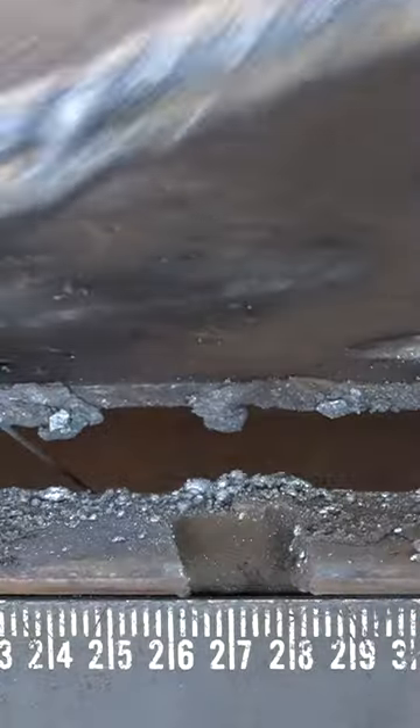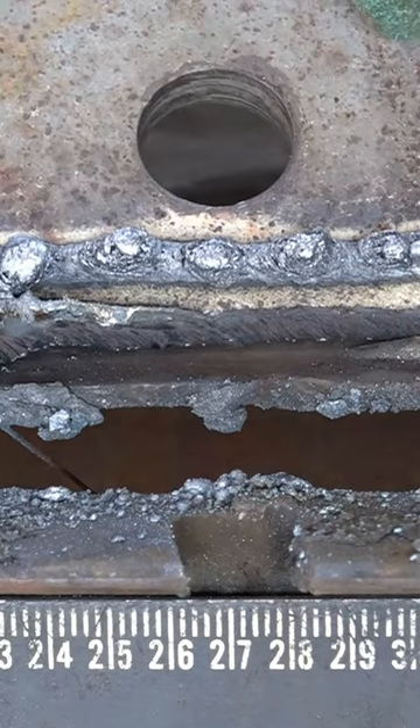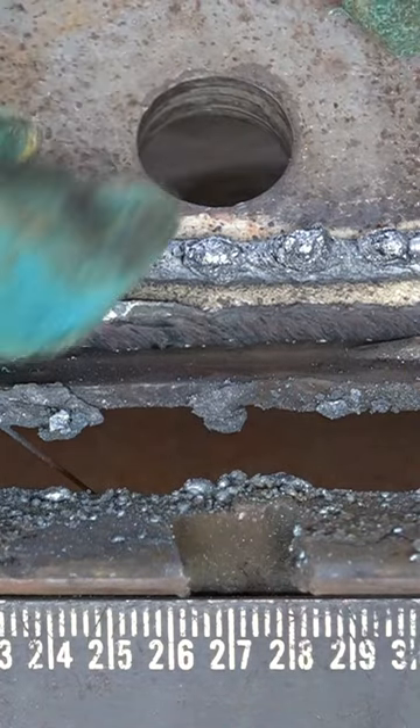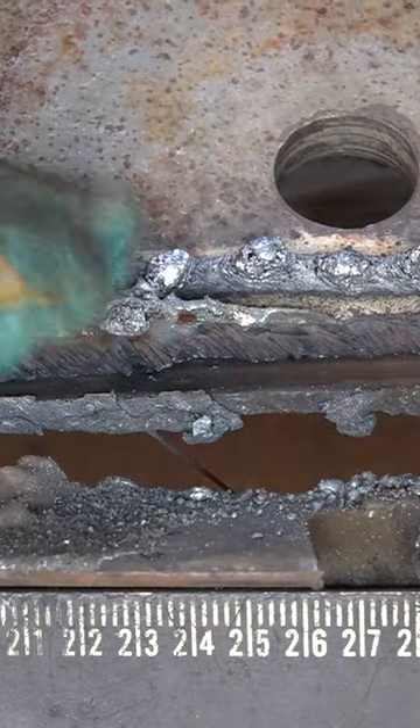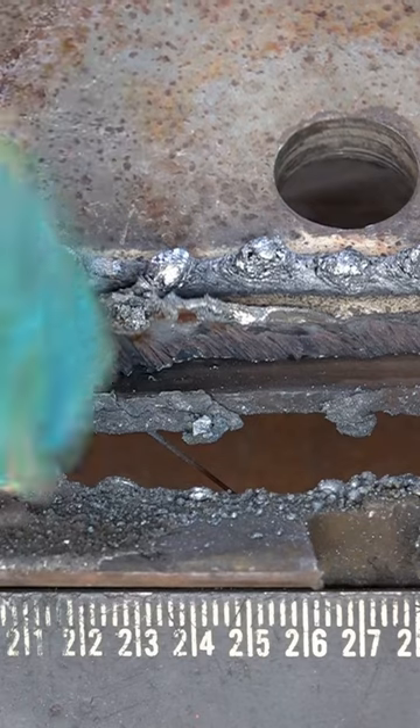We turn it over — see what it's done to the back of it. It's not got enough air to blow through, and what it's also doing is damaging your consumables. It's blowing all the material back up into your torch because it can't escape.